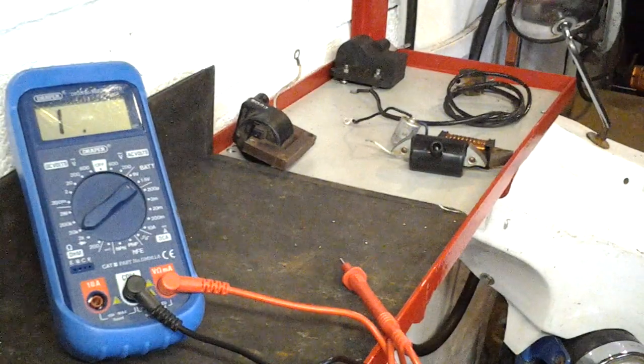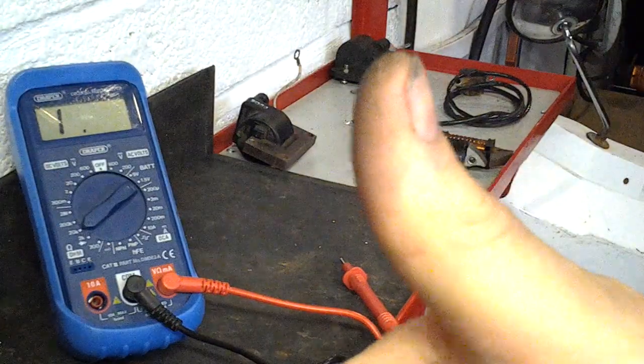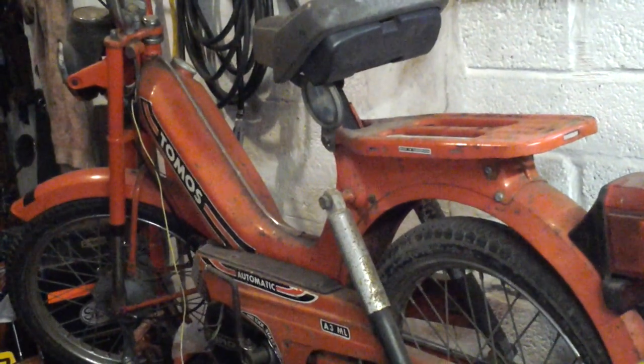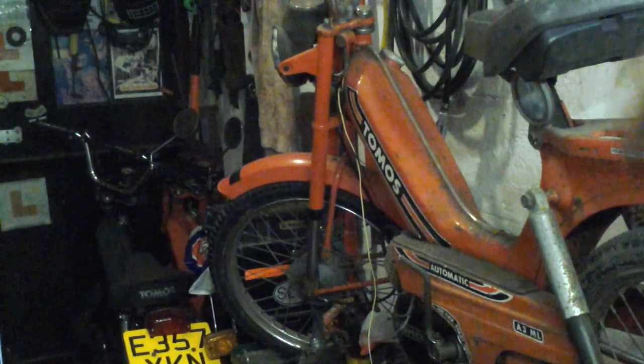Thanks to my subscribers, and new subscribers are most welcome. The next video will probably be on my A3K that I've been taking far too long to restore. It's a B-reg, probably one of the last ones — a late 1984 — so it's got the 6-volt ignition system I just explained. When I bought it the front end was completely missing — I think somebody must have pushed it into a wall. I've had to restore a complete front end, find a front wheel, lights, bars, and anything that was missing, and respray it, while trying to keep the rest of the frame as original as possible.